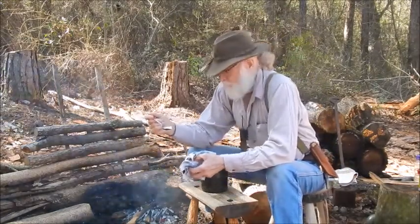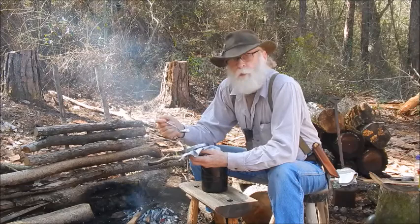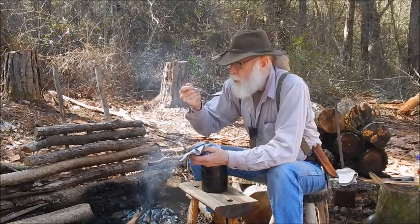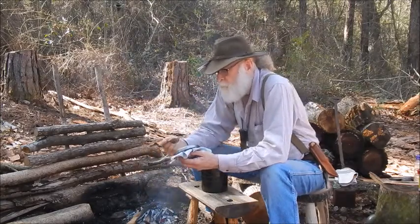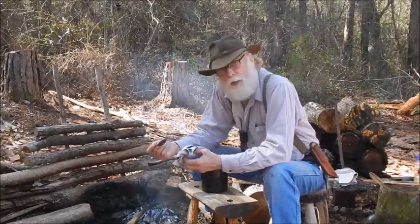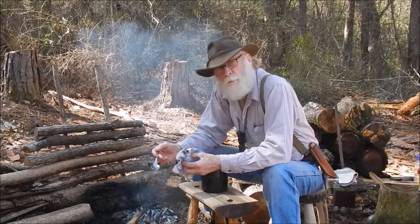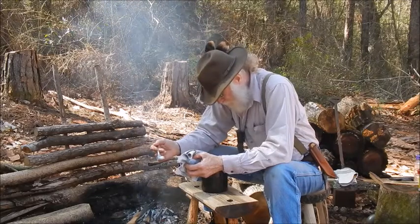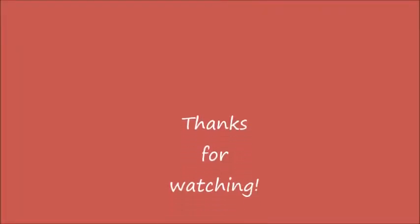I took it off the fire and let it sit for a few minutes — it gives the rice time to finish absorbing as much liquid as it can. It smells good. Mmm, and by golly, it tastes real good. Folks, I appreciate you hanging around and watching. Look forward to doing more videos and having fun hanging out with you. I'll see you on the next one. Bye-bye.